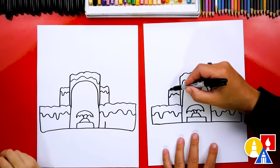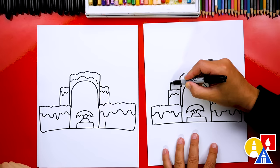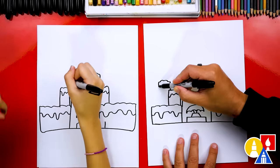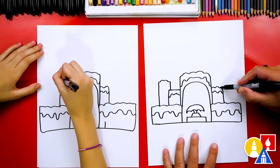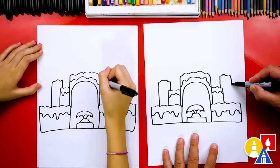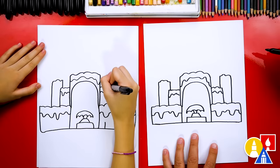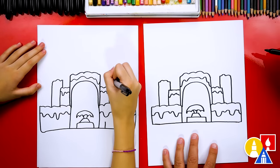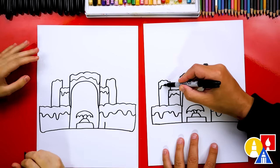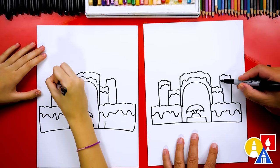Let's add another shape — one that comes up and over. This one on the top, let's make it bumpy, and then we'll come straight down. The same thing over here — we're just repeating the same shapes on the other side, then straight down. And then we can add those snow lines on the top.